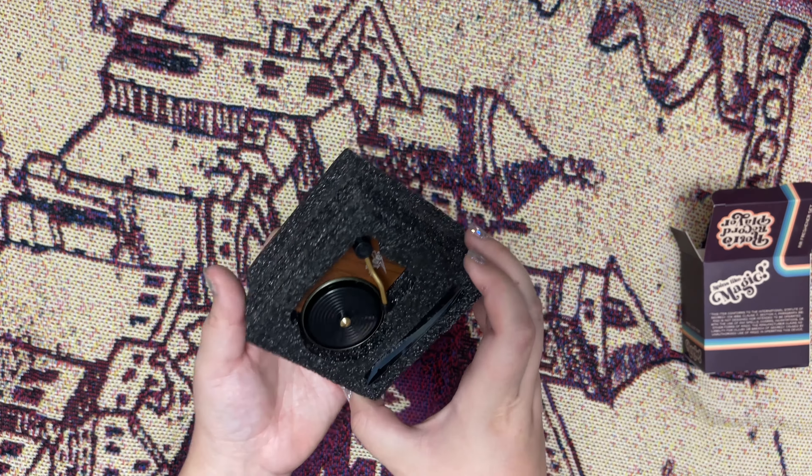Last we have a notebook. It says 'Frog Choir and Orchestra Spring Concert, arrangement by Professor Flitwick, Official Song Book,' and on the back it says 'If found, please return to the Great Hall during choir practice.' Inside it's lined paper with some cool decorative pages mixed in.